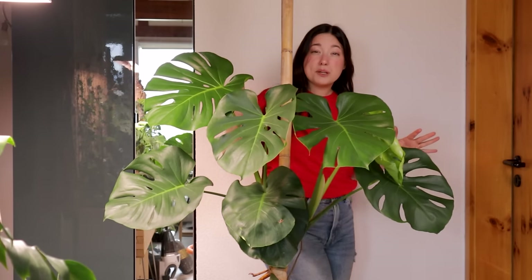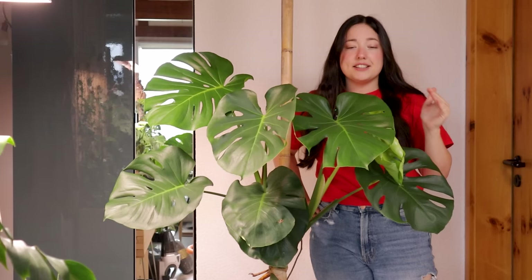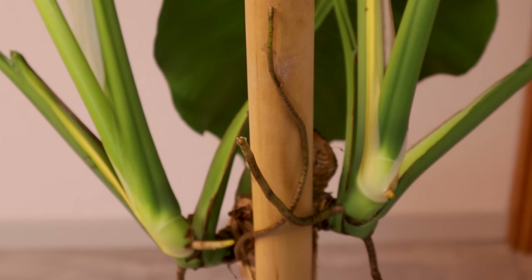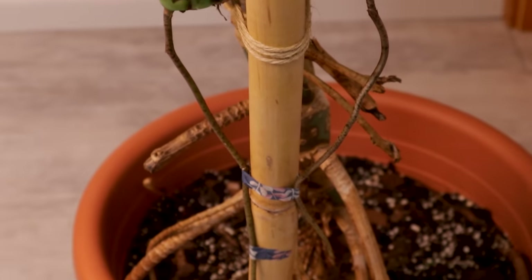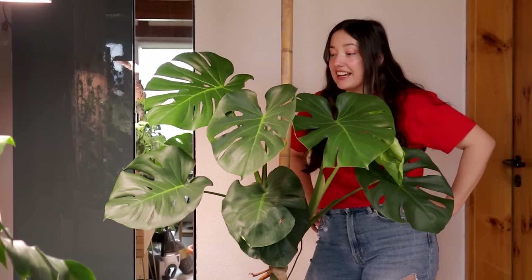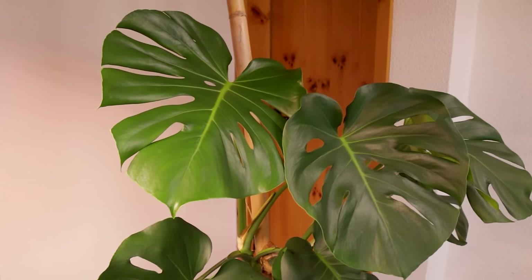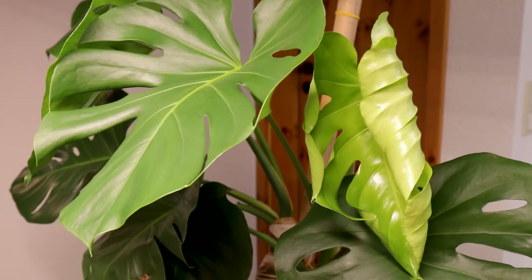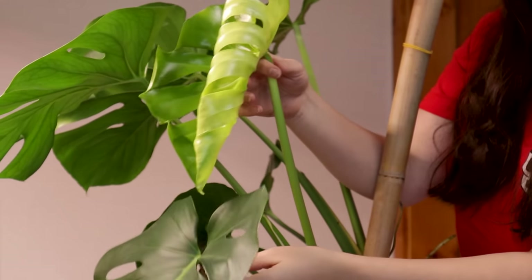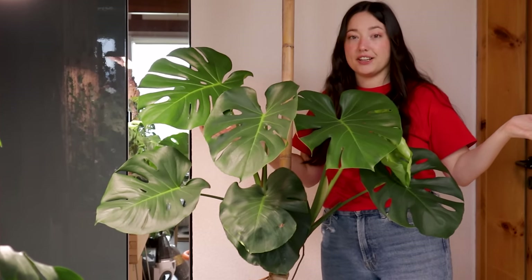In my last video there were a lot of people quite upset with me because I cut her back so drastically. I just want to say I did what I thought was best in the given situation with everything I know about plants. Also, it's just a plant — I bought it, it's mine, and I can do whatever I want with it. Of course I'm a little sad that I don't have this dream plant with those giant beautiful leaves anymore, but for me plants are all about experimenting, trying out new things, learning from my mistakes. And the nice thing is they do grow back — and I'm only 28 years old, so I have my whole life ahead of me to grow this plant into a giant once more.